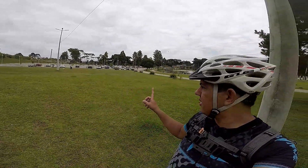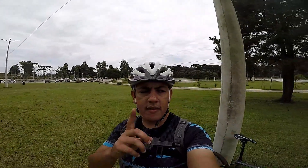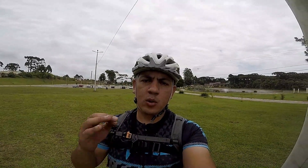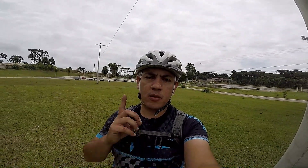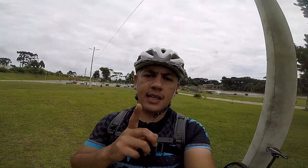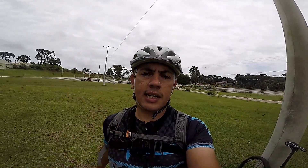So guys, I'm here in this park, Parque Verde, aqui de Fazenda Rio Grande. Eu fiz um pedalzinho até aqui para mostrar onde vai ser a primeira etapa do ano que eu vou estar participando do Campeonato Metropolitano aqui de Curitiba. Eu aproveitei também para trazer esse primeiro feedback desse lubrificante da Decktire de cerâmica.